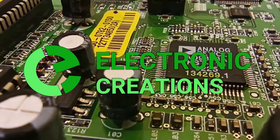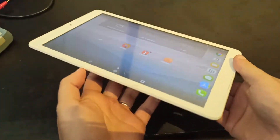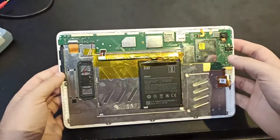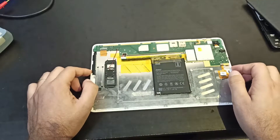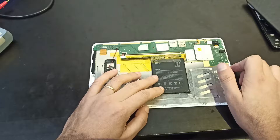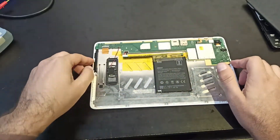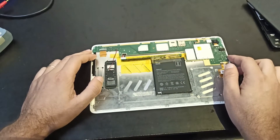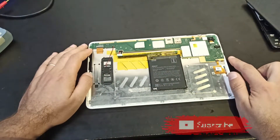Welcome to Electronic Creations. Today I'm going to show you how to build a battery for a tablet. This Alcatel tablet has a swollen battery so it needed to be replaced. The problem was without a battery it won't turn on, so I decided to build my own battery.